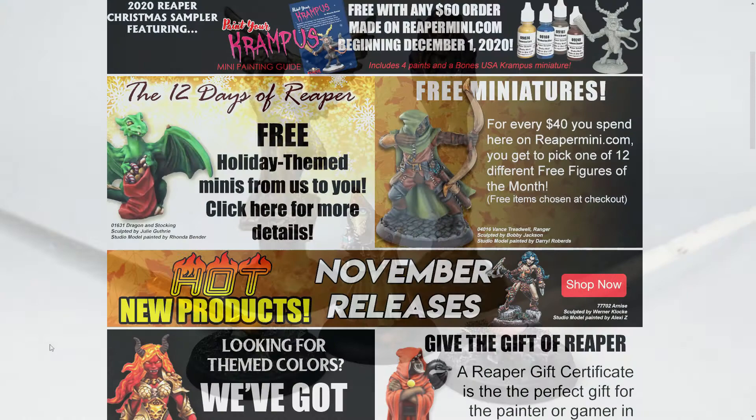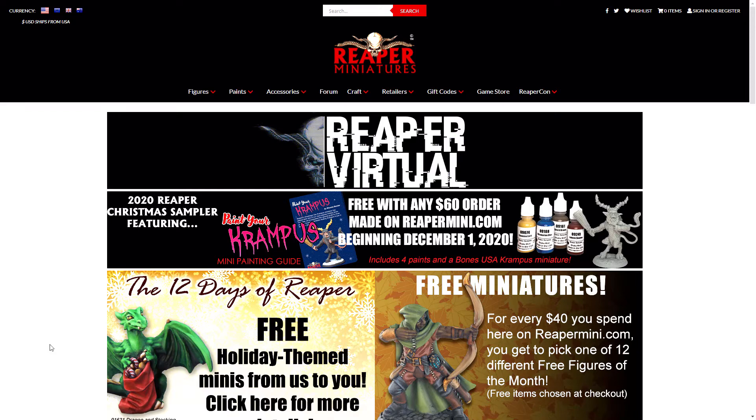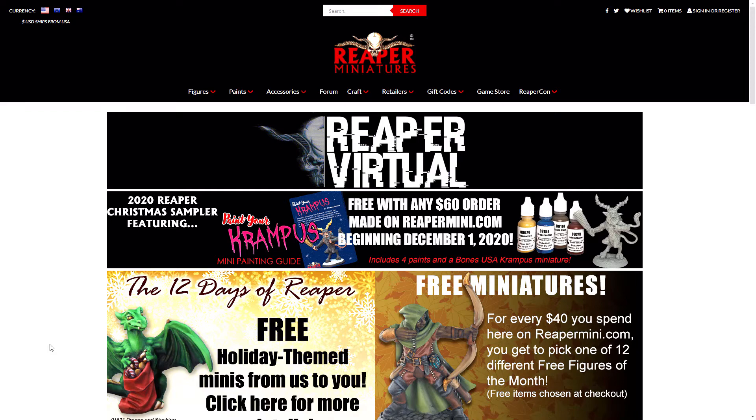I get a small kickback when you purchase using these links with no extra cost to you. Also, be sure to check out my sponsor, Reaper Miniatures — a link to the miniatures I use in this video are down below. A huge thank you goes out to my wonderful supporters on Patreon: A.M., Andy, Hugh, Lenore, Mark, Samantha, and William. Your support is what keeps me going. And as always, take care and happy painting!